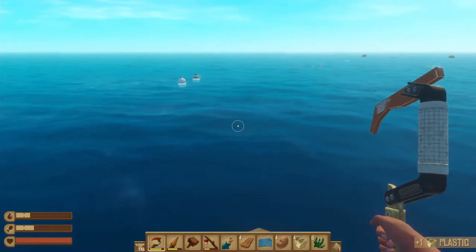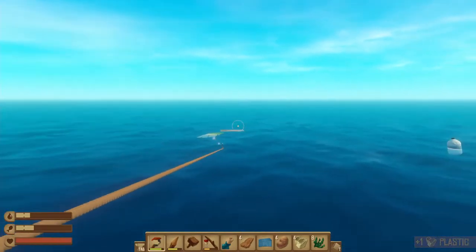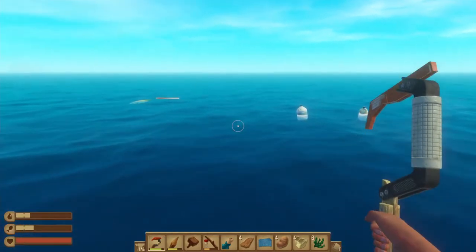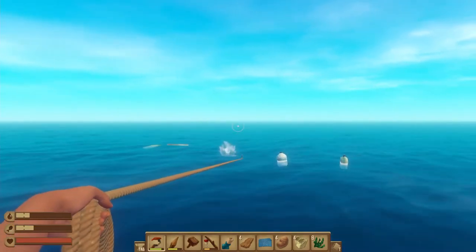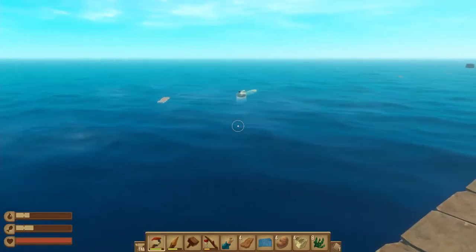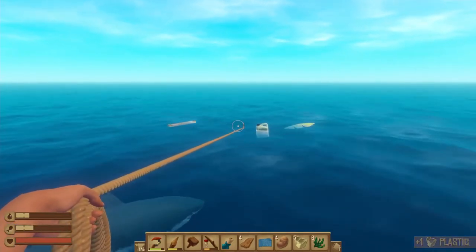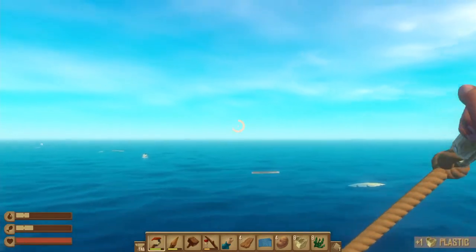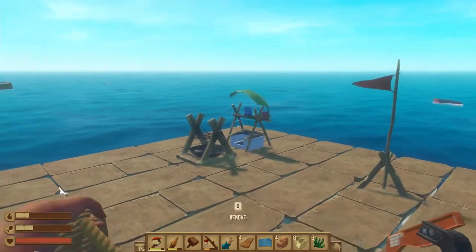We need a bunch of resources to craft the sail. It's a pretty nice thing though, as it will give you a bit of speed. You could also crash the game with this by adding a lot of sails — like, a lot of them. And you don't want to crash your game. It's really bad to crash your game all the time.